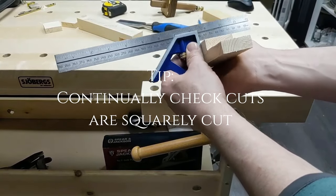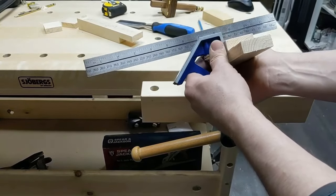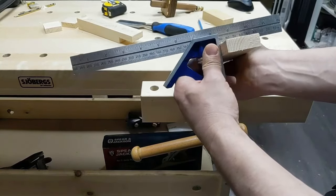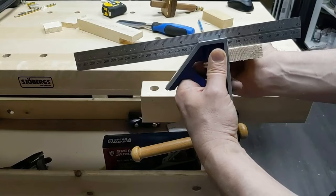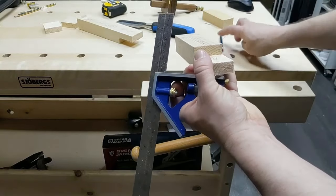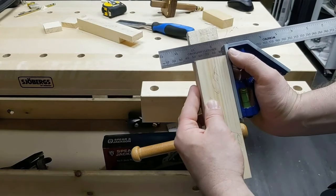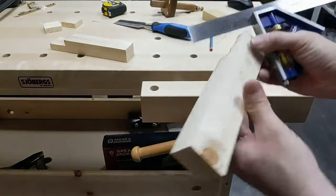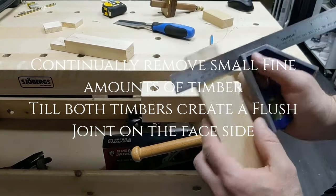We're going to check our work as we go along. Take a combination square or try square - we know the top of that is square. But if we want to check our cheek - which is this bit - put that down there and see what kind of gap we've got. That's pretty close. If it's a bit high at any point, just pencil mark it and take that off with a chisel. The other thing to check is off our edge side - put the square on that and see if the shoulder is square. That's quite good. Let's check the other one - good, happy with that.